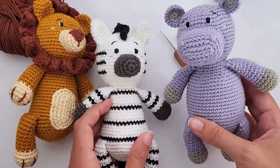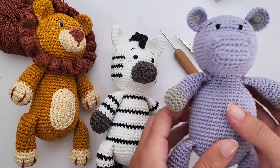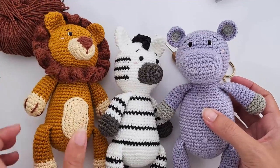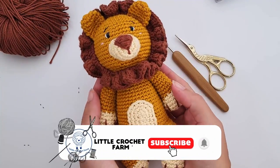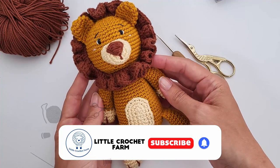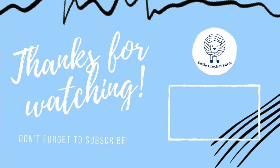Look at this — how cute she is, and look at this tail! Super good. I hope you enjoy these patterns. You can find the lion free pattern now on the website. I hope you enjoy. I'll see you next Sunday. Bye!